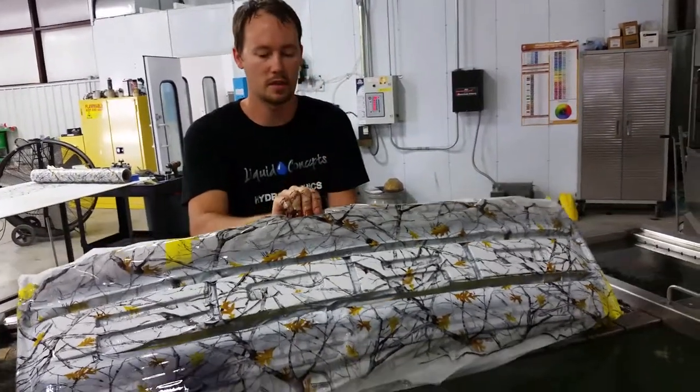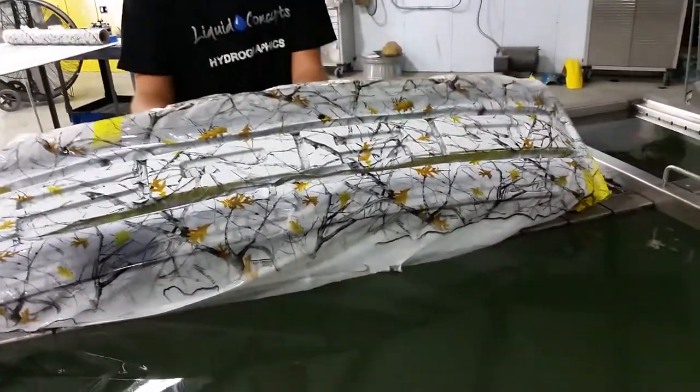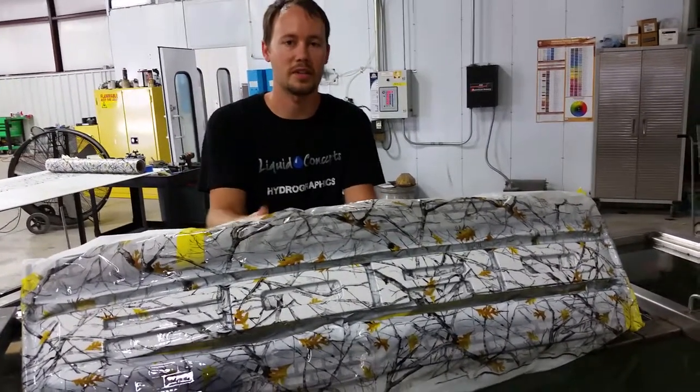You can see we've got everything all taped off right here, so right where it's taped off is what it's going to look like whenever we're all finished. Hope you guys enjoyed it — until next time, we'll see you guys later.